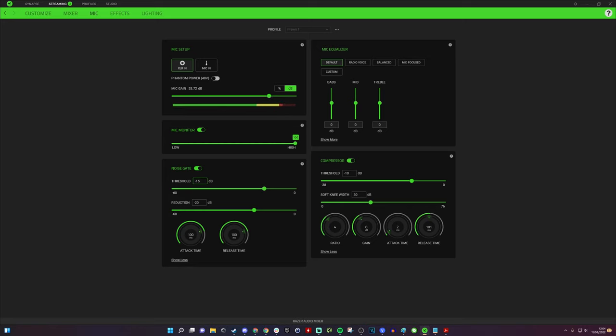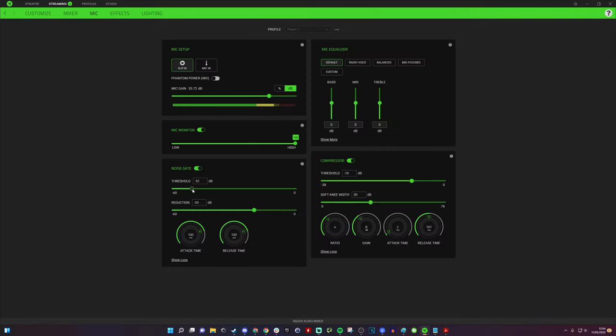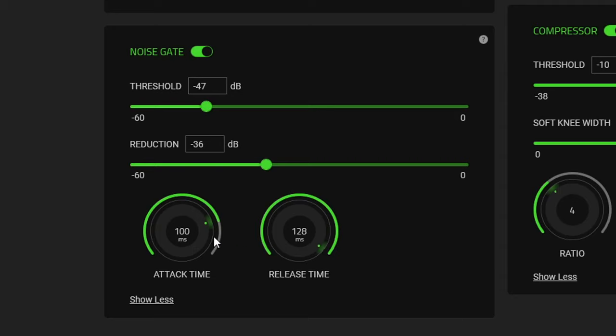In the noise gate you can adjust the threshold, the reduction, and the attack and release time. If you push the threshold as far left as possible it basically takes the noise gate off — so move the slider along until the green bar stops appearing. You can verify in Streamlabs OBS at the same time. I also found that roughly 36 decibels of reduction really helps because I have a lot of traffic noise outside.